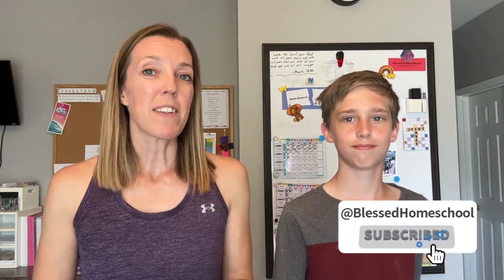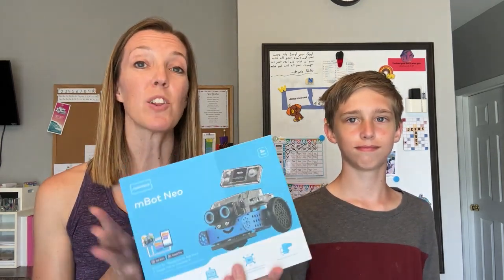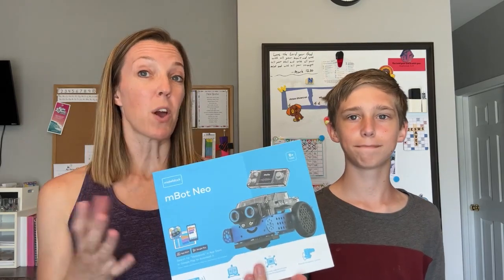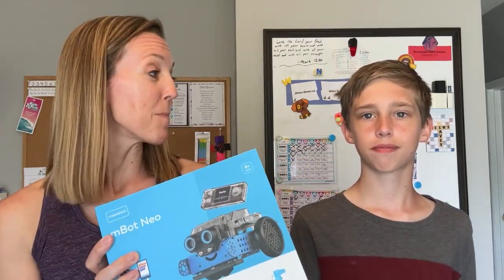Thanks so much for visiting my channel. Please take a second to hit that subscribe button so you don't miss out on future homeschool tips, reviews, and encouragement. In case you don't know me, I'm Sarah, and today my son Luke is going to join me as we explore the M-Bot Neo. We're going to show you what's included with the M-Bot Neo with the coding project box and take a look at some of the projects you can do with it. Ready to go? Yep.